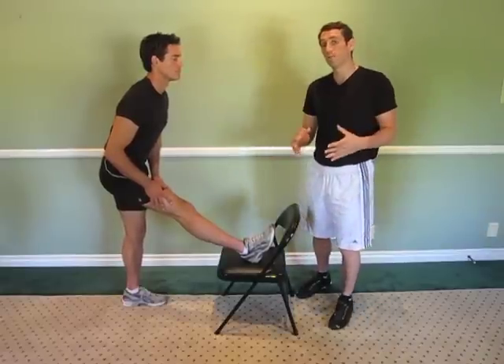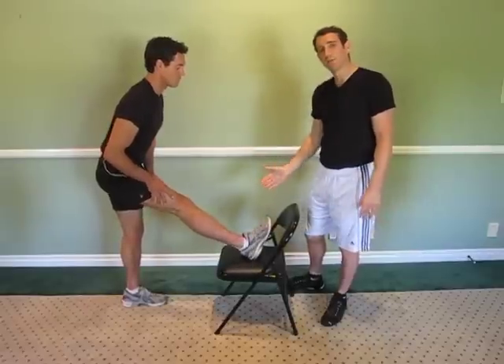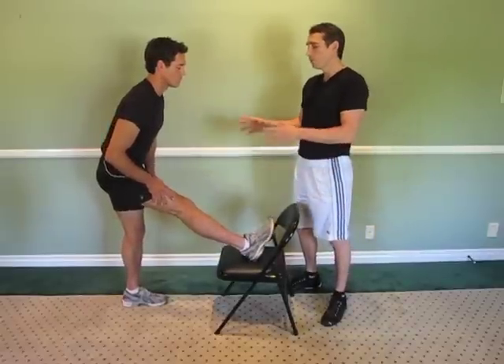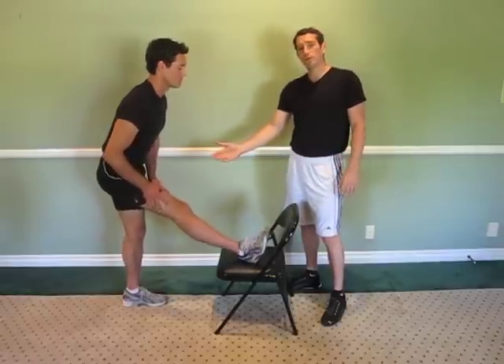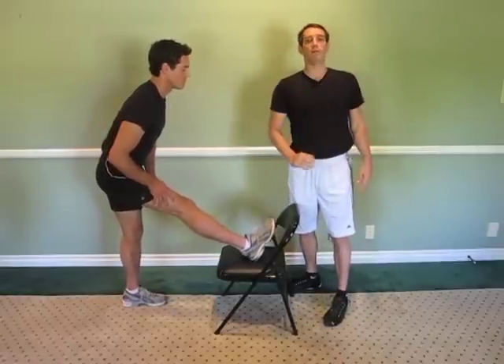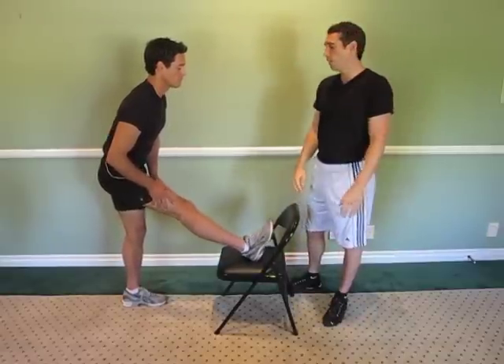Now to make this mobile, he is going to move his foot slowly and gently from side to side. We are working the lower hamstring right now — the middle to the lower part of the hamstring. What this will do is instead of just stretching the middle part of your hamstring, you are going to be able to stretch the lateral parts of your hamstring as well.